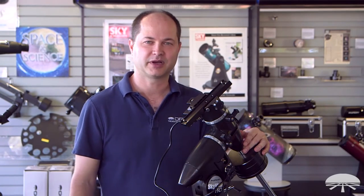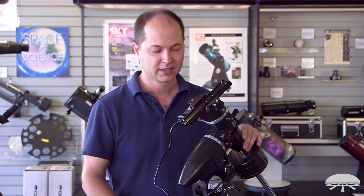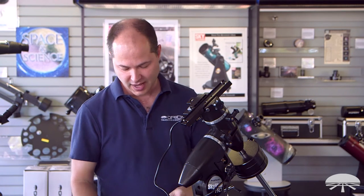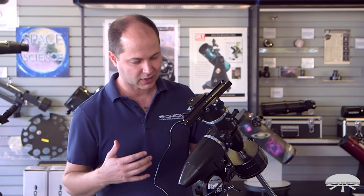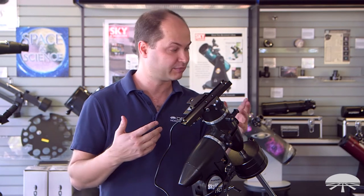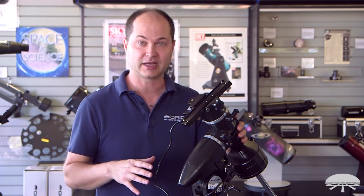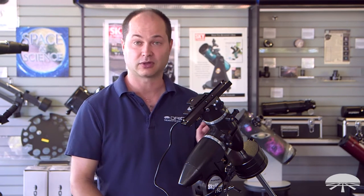Hello, I'm Ken with Orion Telescopes and Binoculars, and this is the Skyview Pro GoTo Equatorial Mount. It's a kit consisting of the Skyview Pro mount itself and the GoTo motors and hand controller that we've installed. I wanted to show you how it gets set up, and I think you'll find it's actually fairly simple — it doesn't require too many tools. All the tools you need are included in the system. Let's start from the beginning, show you how the mount goes up, and then how the motors and the hand controller are attached.